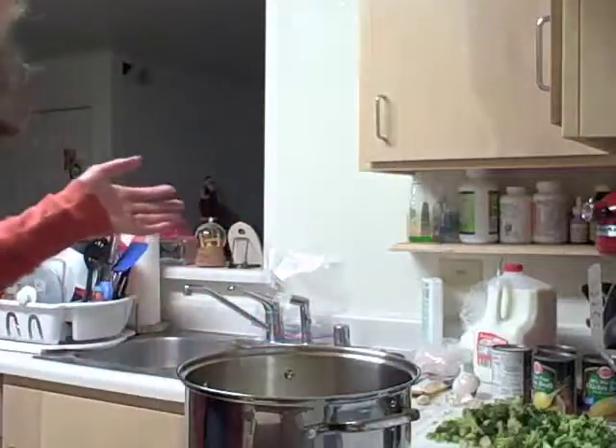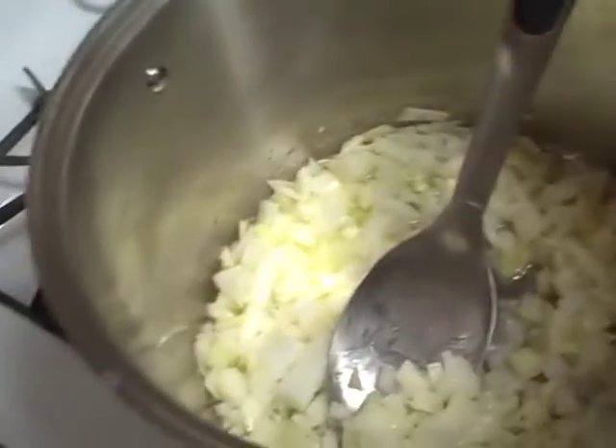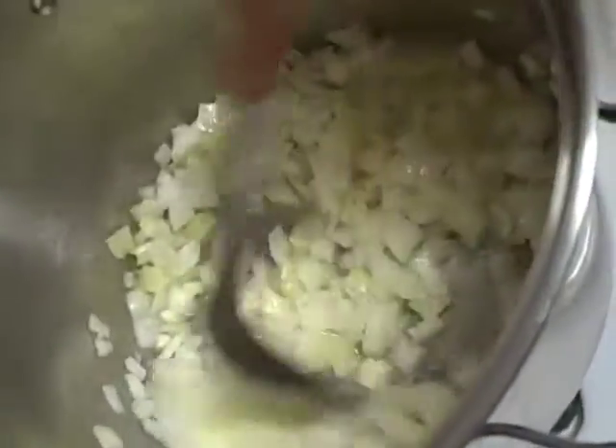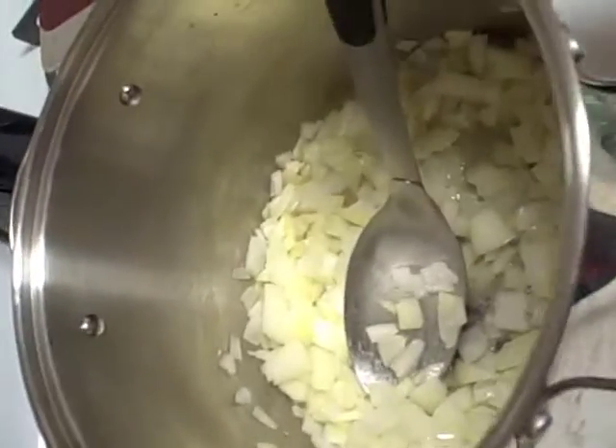Alright, here's what it looks like in there. You'll just take a spoon and stir it all up. I'm going to turn this up a little bit so it sautés — I had it on low when I was chopping to keep it melted but not bubbling. You just sauté these for a while, and once they are soft and clear, then you move on to the next step.